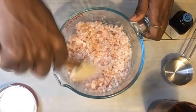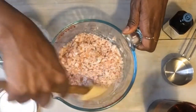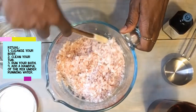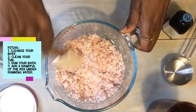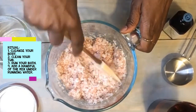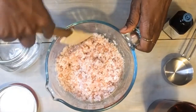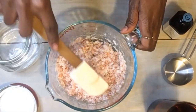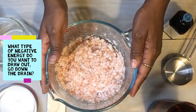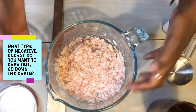It smells amazing. How I use my spirit bath is: after I shower and clean your tub if you need to, run your bath, and while the water is running, add a handful of these ingredients. And then all you do is soak. While you're soaking and relaxing, think about what kind of fear, doubts, or anger that you want to release.